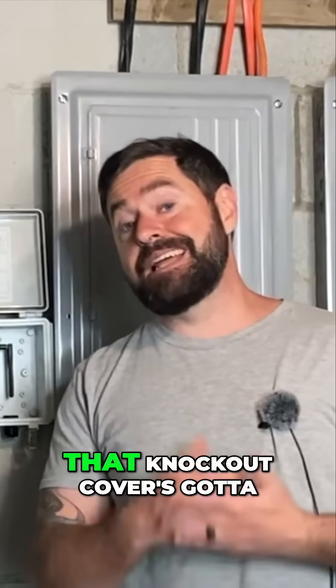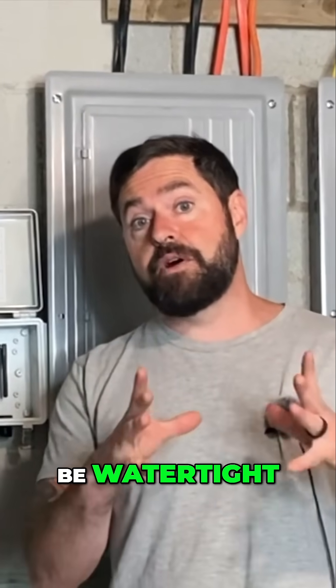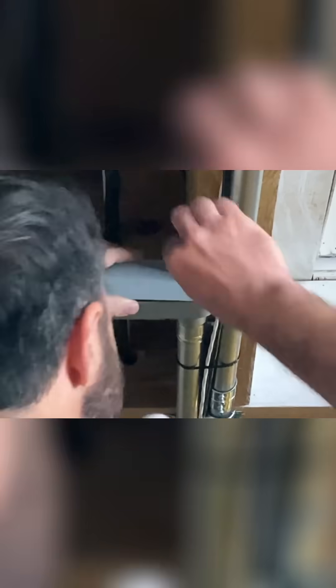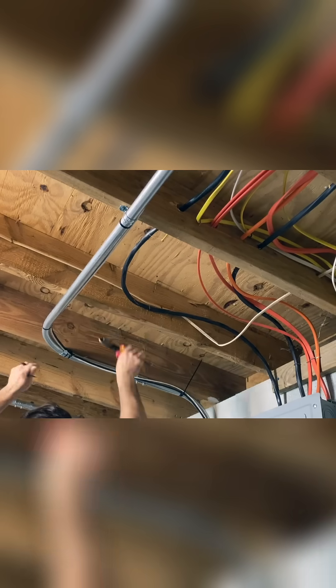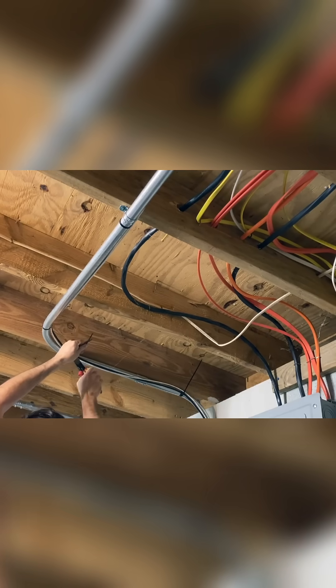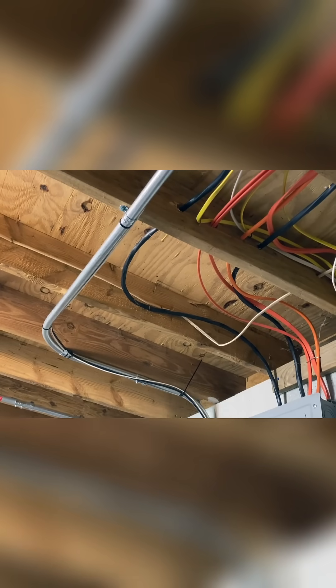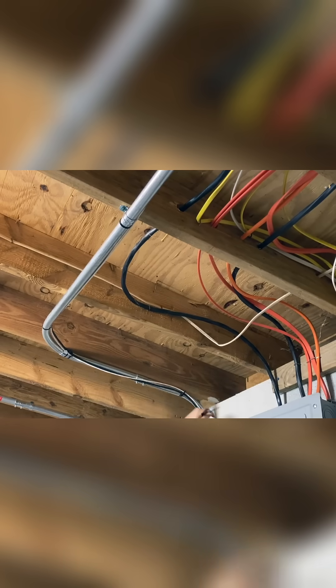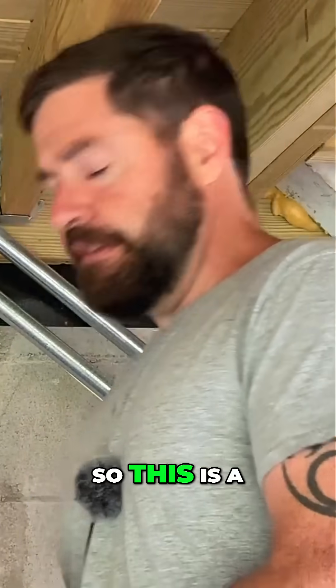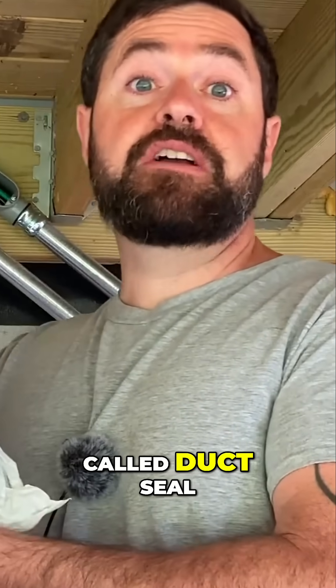If it's outside, that knockout cover's got to be watertight. So this is a five-pound block of what's called duck seal.